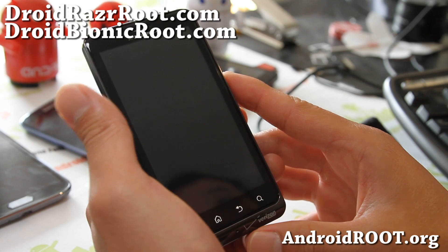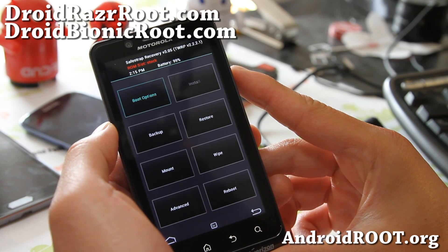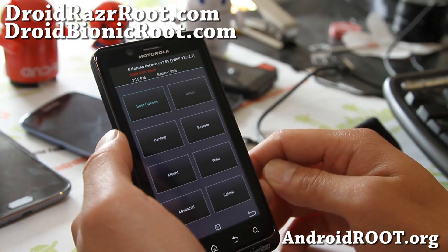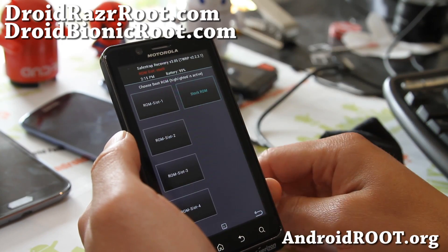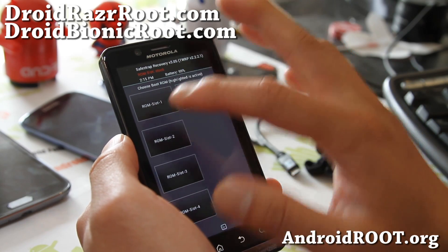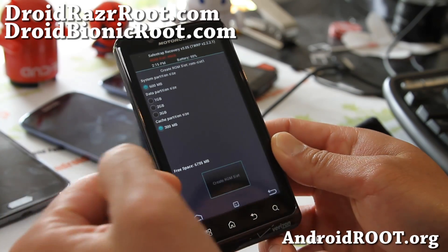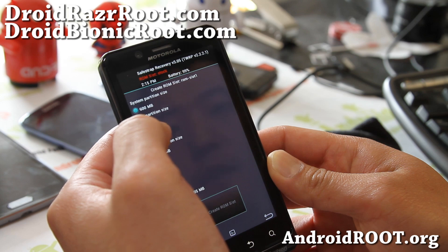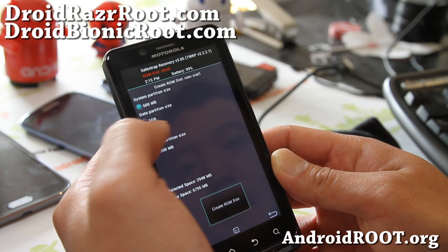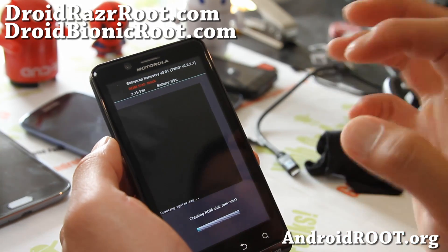With the new Safestrap version 3.0 and higher, you'll have a bunch of options. No longer is safe mode used — it's a little bit different. If you want to install a new ROM, go to boot options and then choose a slot. I'm going to choose ROM slot 1, and this will create a partition in your internal storage so you can put a ROM there. You can choose 1GB, 2GB, or 3GB — if you need more data size, go 3GB. I'm going to create a 2GB slot.